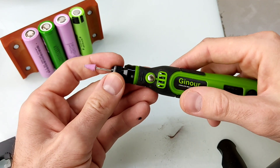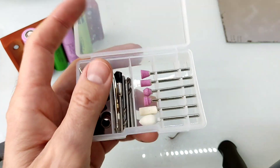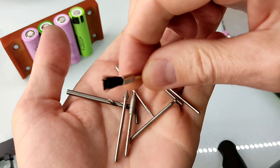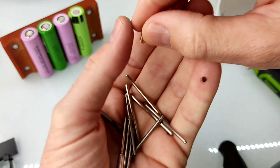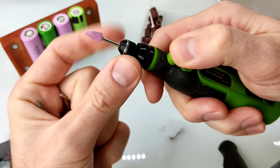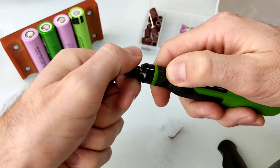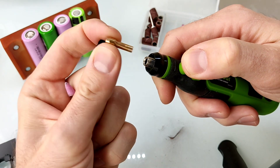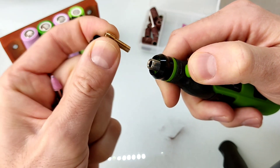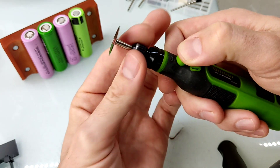En los accesorios que trae, tenemos varios: más lijas para pulir, brocas y para lijar. Aquí tenemos bastantes más accesorios: brocas para limpieza, más brocas, otro cabezal. Este es un cabezal al que se le saca la pieza apretando este botón, giramos el cabezal y sacamos la herramienta que vayamos a utilizar. Si seguimos soltando, sacaremos el cabezal que trae dentro y lo cambiaremos por el otro, que es de un diámetro más amplio para otro tipo de accesorios.